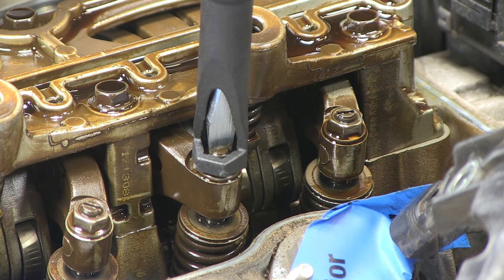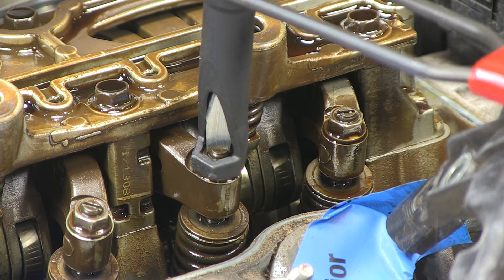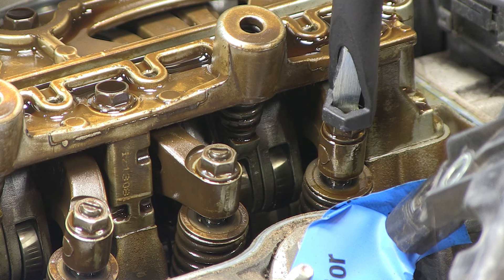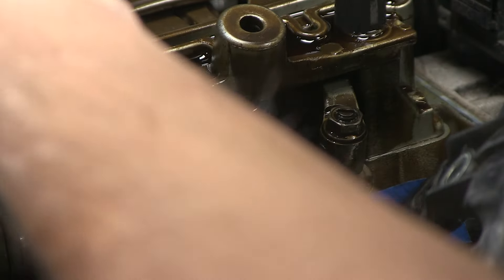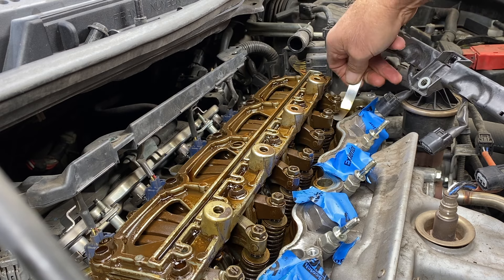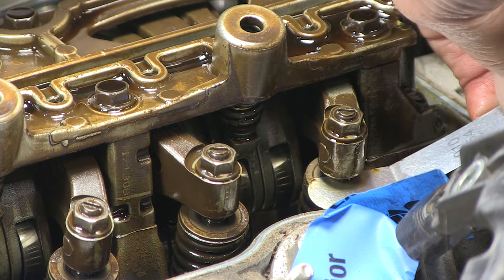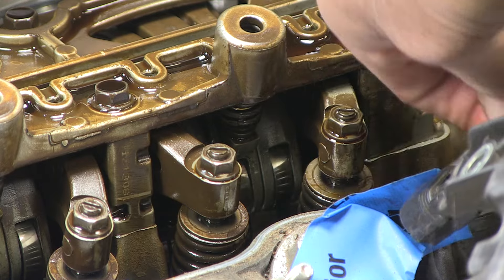Screwdriver in, loosen it, tighten this one a little bit, then tighten the valve down. Same thing on the second one — loosen it, this one just needs a little bit of tightening. Let's make sure 12 doesn't go in. Remember the spec is 9 to 11, so 10 would be perfect — and there it is, 10. So we'll leave that.